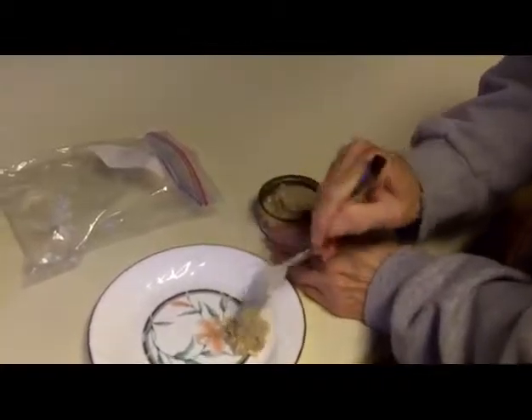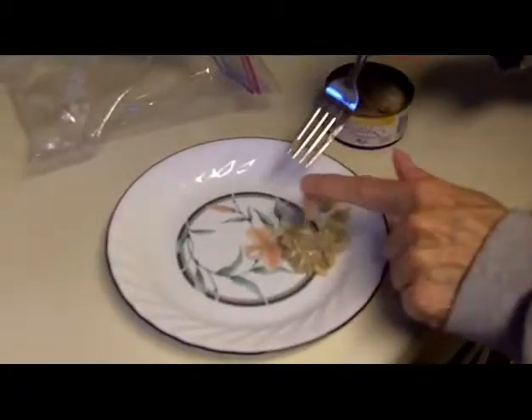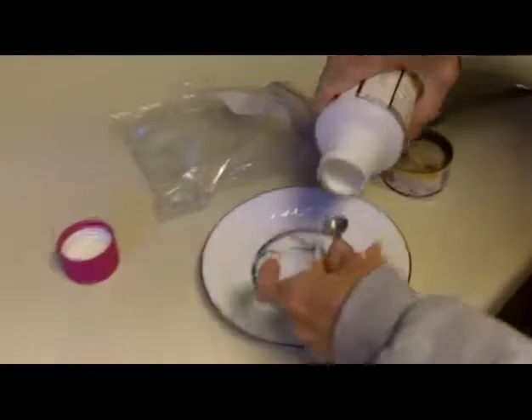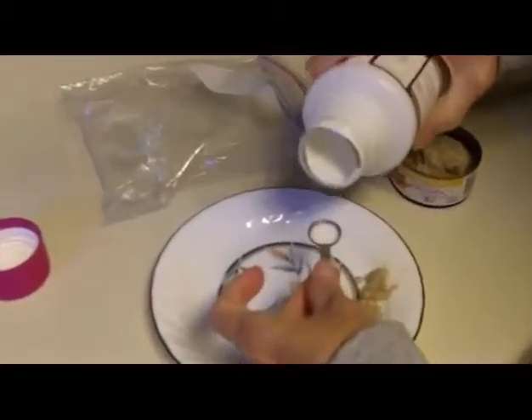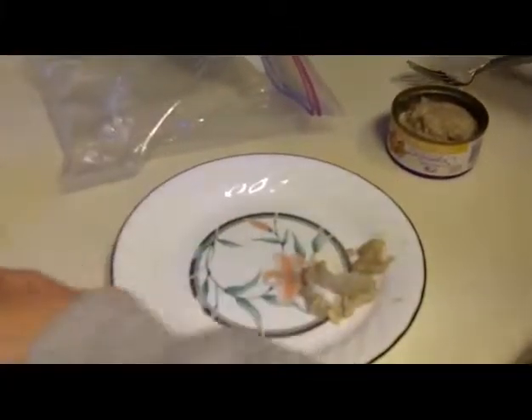He likes this, so this is not a problem. Then get the Miralax, open it up. Less than an eighth of a teaspoon — just make sure it's not over an eighth. It doesn't really matter. Pour it all over. He loves it, like I said.